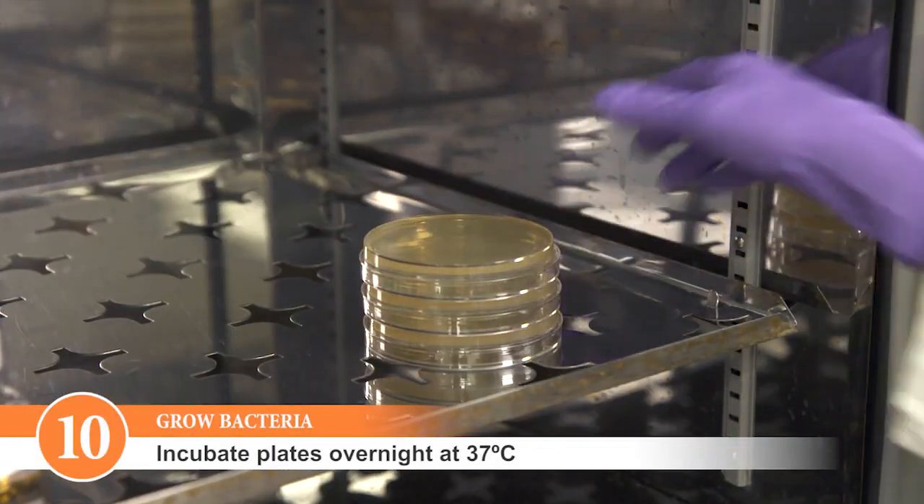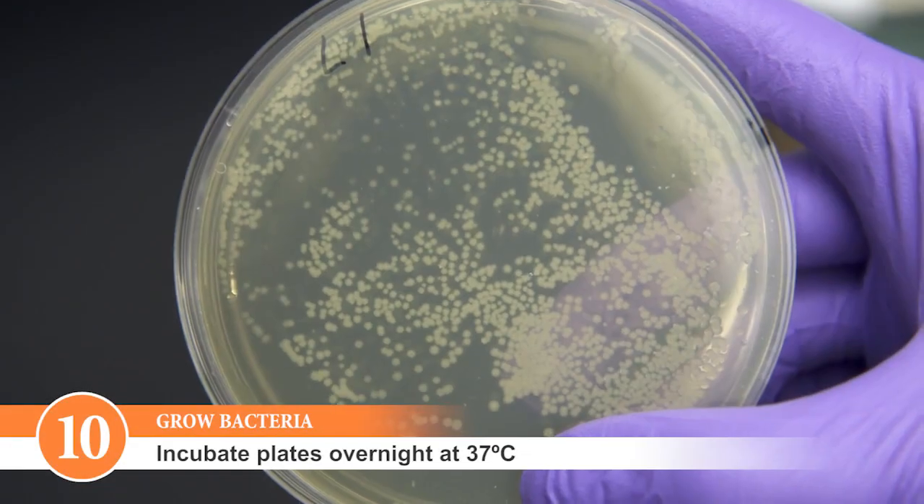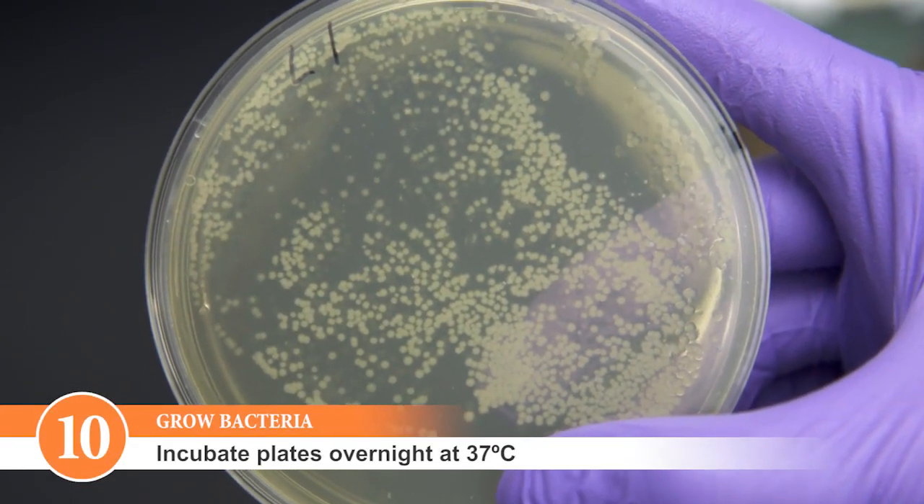Incubate the plates overnight at 37 degrees Celsius. You should have colonies on your plate by the next morning.